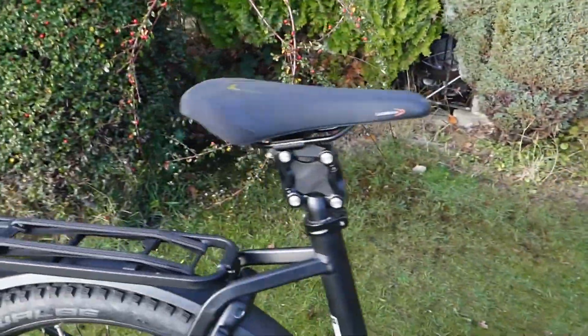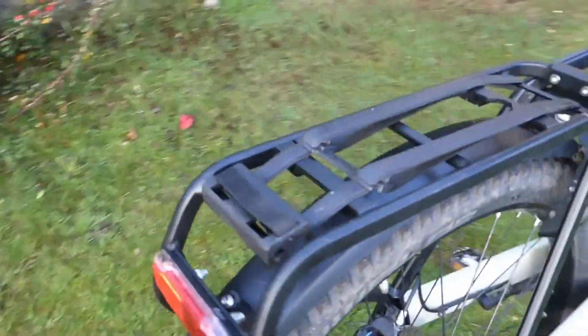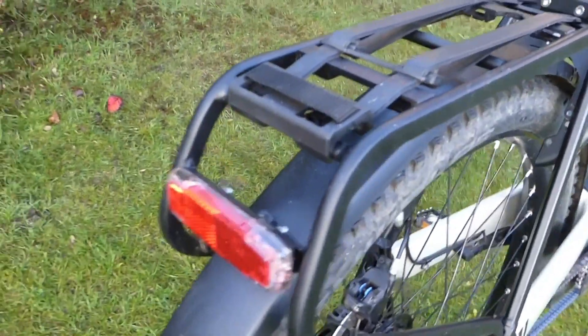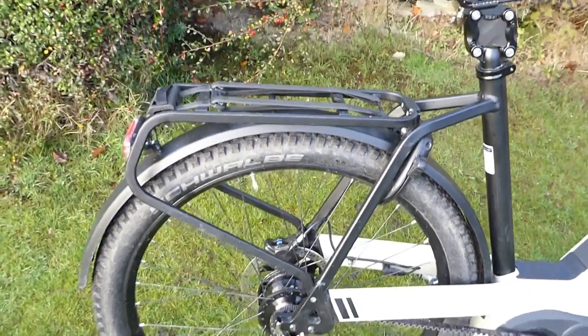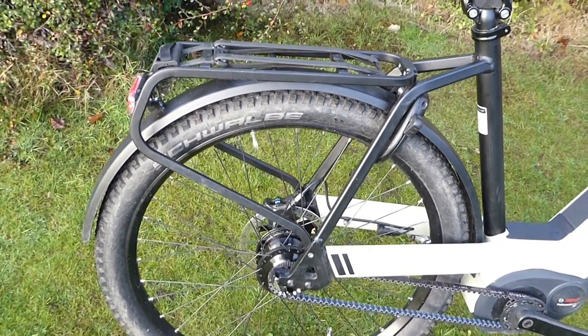At the rear you've also got an LED light. The wiring is totally concealed, just coming out at the rear carrier. It's a 20 kilogram rated rear rack, so plenty of carrying capacity.